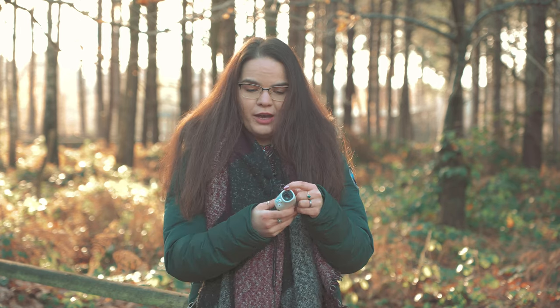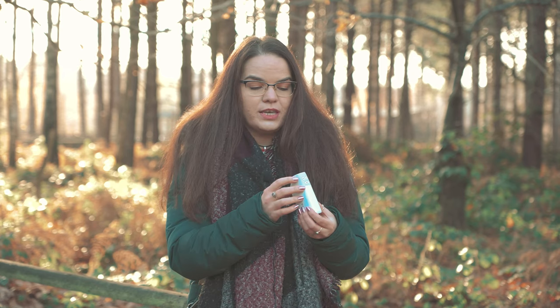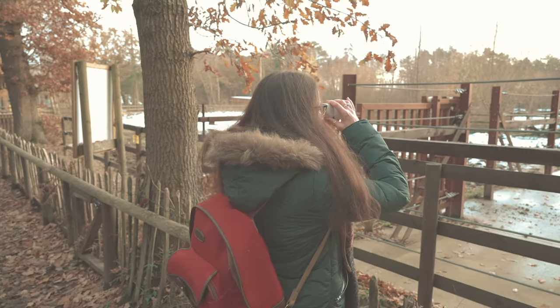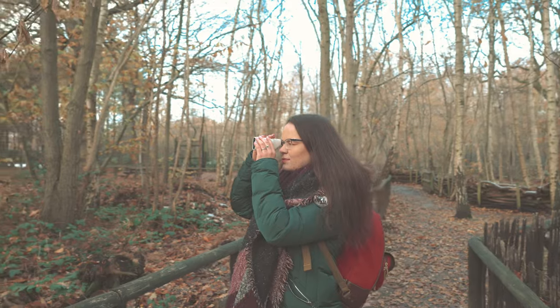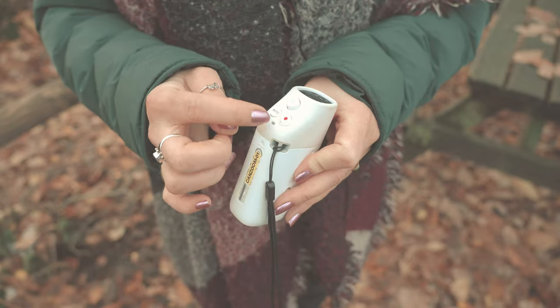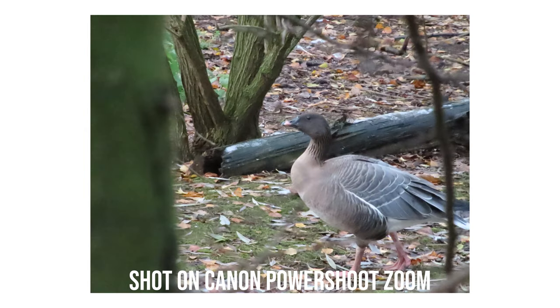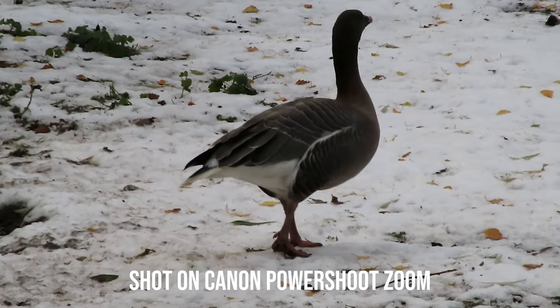It has a very bright viewfinder and there is a sensor that, when you take it to your eye, will detect that you're trying to use it. It's very bright — I've been using it all day and had no issues figuring out what I'm photographing. You can use it as a monocular, just look at birds and animals around you, but you can also take pictures and videos. It can shoot at 12 megapixels, which is plenty for Instagram, and also record video at 1080p at 30 frames per second. Really handy, really small, fits in your pocket, and really easy to use.